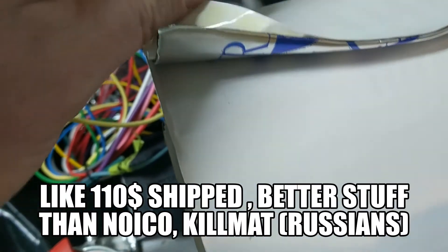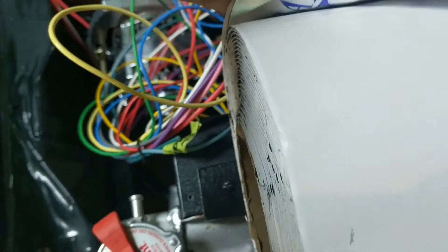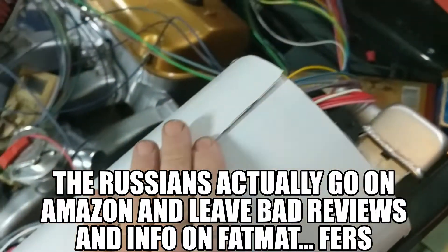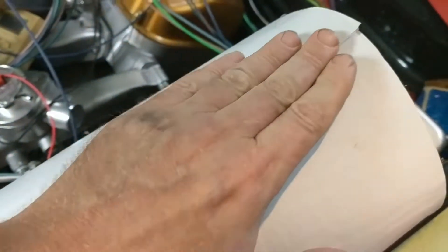These guys are very close - they're in Ohio. So this is the 80mm stuff, it's real sticky, pretty darn thick, nice thick silver. This is the Fat Mat Extreme. The smell is pretty much gone. It's definitely not asphalt - it's got a little bit to it, but I'll guarantee this is fresh out of the factory. These guys are really close, within a half hour drive of my house, and this is brand new stuff, so it hasn't been sitting around forever.